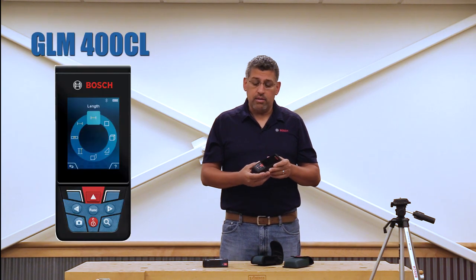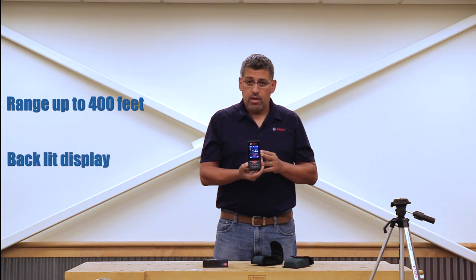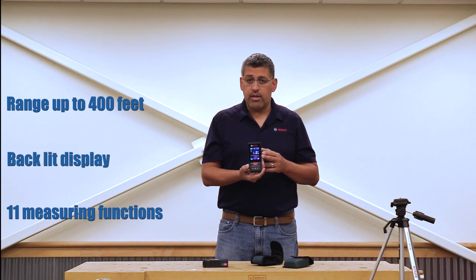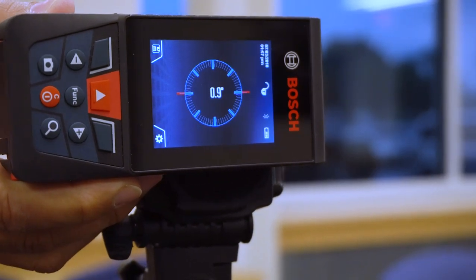Today we've come out with the new GLM 400 CL. This unit goes a distance of 399 feet — basically 400 feet. What's nice about it is the backlit display. It has many functions such as indirect measurements, constant measuring, stakeout measuring, and it even has a level both in degrees and a bubble level incorporated into it.